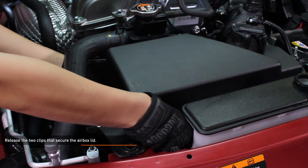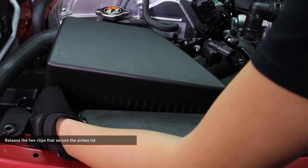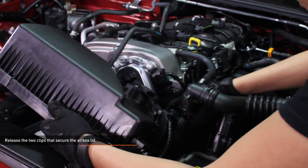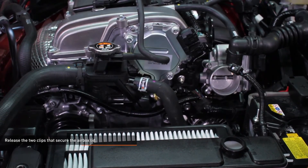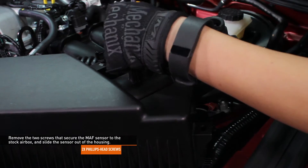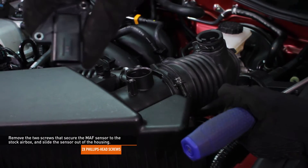Release the two clips that secure the airbox lid. Lift up on the passenger side of the airbox lid and slide the lid towards the passenger side of the vehicle to release it from the airbox. Pull the intake tubing off of the throttle body, then remove the airbox lid and intake tubing from the vehicle. Remove the two screws that secure the mass airflow sensor to the stock airbox, slide the sensor out of the housing, and set it aside in a safe place.